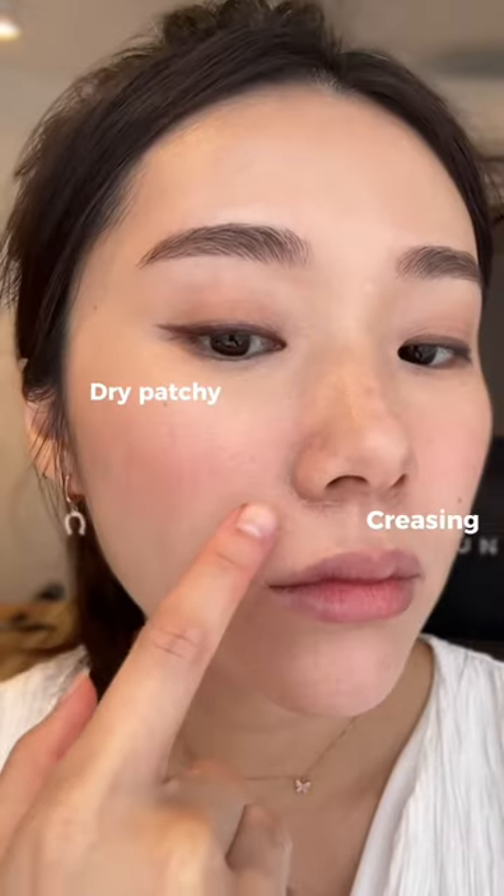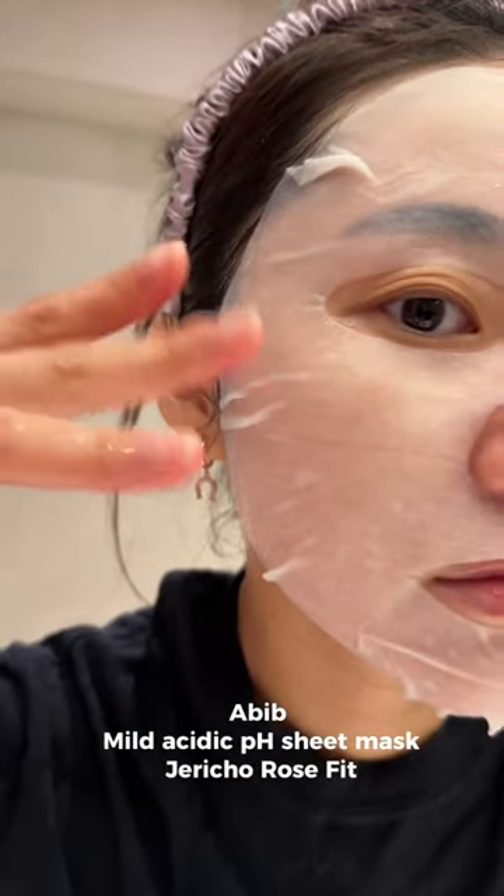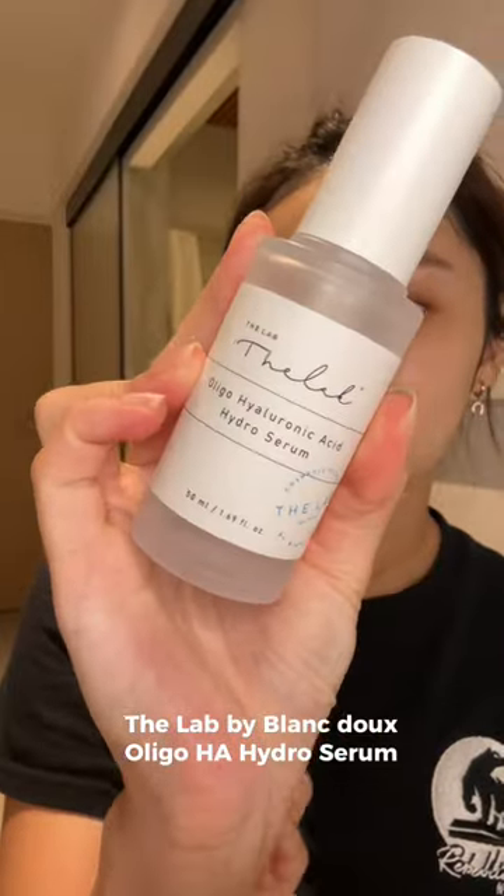If you often suffer from dry foundation patches like this, watch. Here are the steps that I take to prep my skin to make sure that my skin looks flawless and makeup looks nice. Starting with a face mask, I like to use this one from Abib and you can see my skin is much more hydrated.